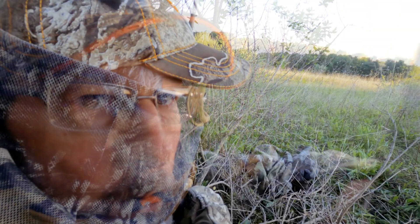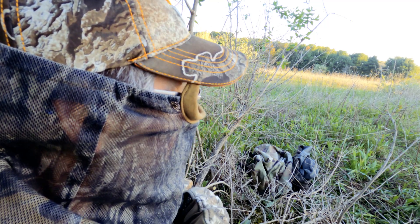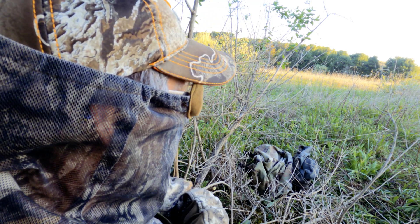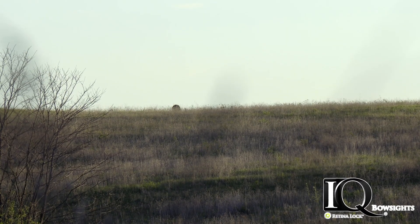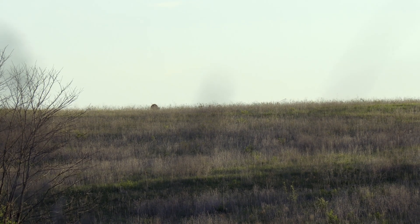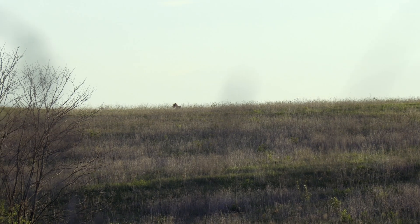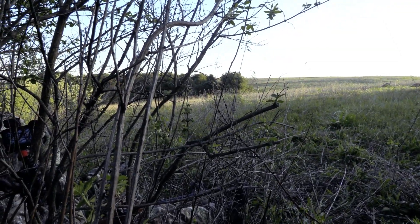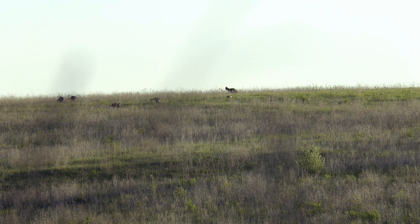They're gobbling pretty good already. There's a bunch of birds over there right about where I saw them go over the hill last night. There's a full strutter and at least one hen working their way this way. Keeping my fingers crossed, just gonna call a little bit here and there. They're about 300 yards out. The hens are to our left — that's about where I saw them go up last night.